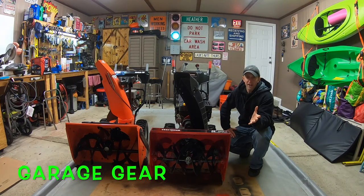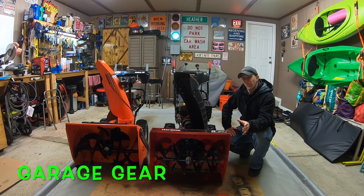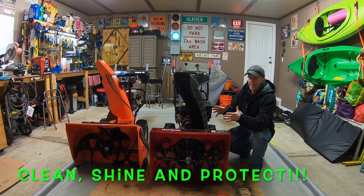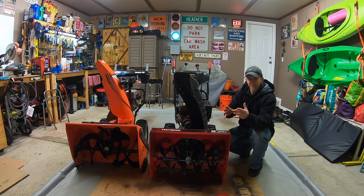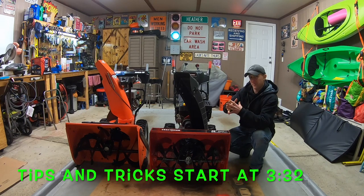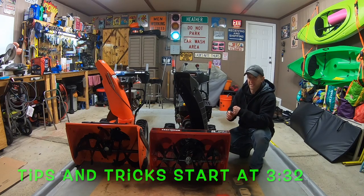Hey everybody, welcome back to Garage Gear. I'm GB. Today I'm going to be showing you guys not only how to spruce up and make your snowblower look pretty, but I'm also going to show you how to protect it from all the elements in the winter. By doing all this, you'll actually improve some of the throwing distance as well. We'll talk more about that later. Let's get down to business.